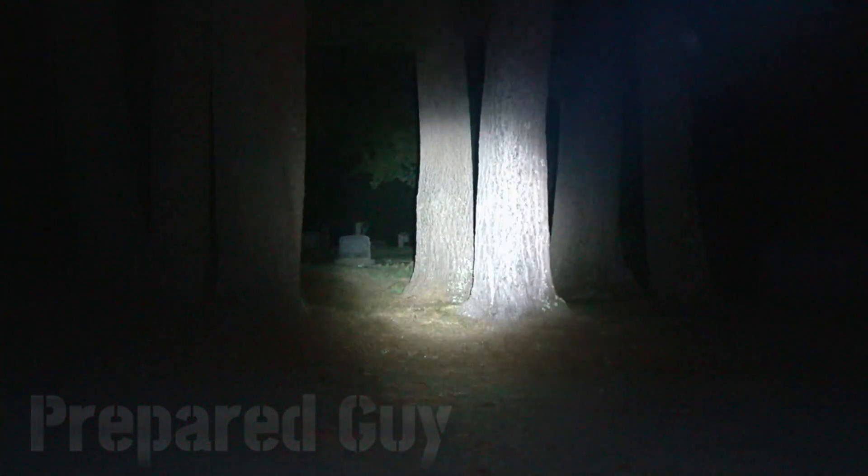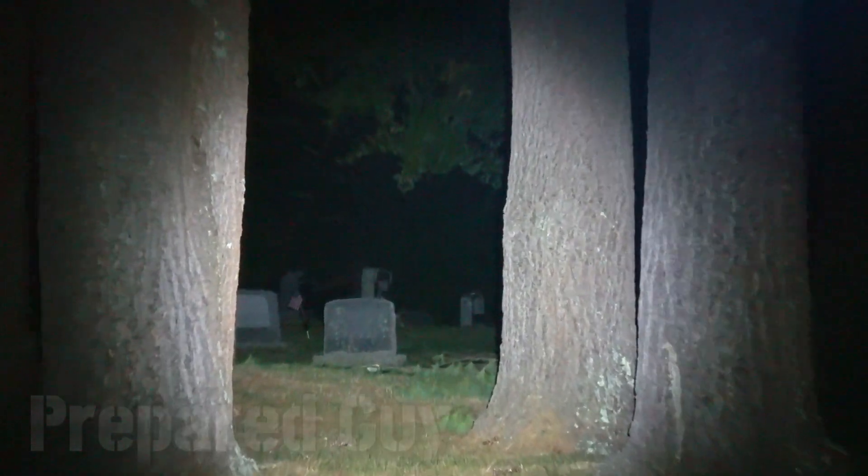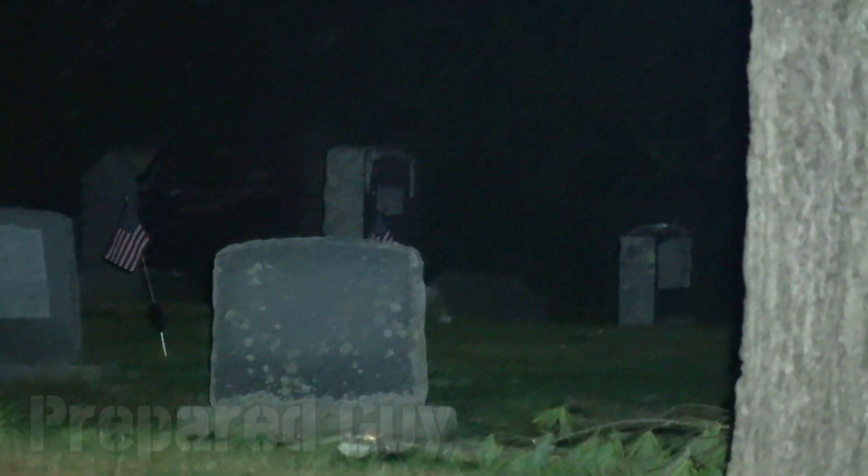Dropping back down to 200 lumens — this is what it looks like. Punch through to 1000 lumens if you need to, and you can see all the way back there. That's probably about 350 to 400 feet from where I'm at right now.